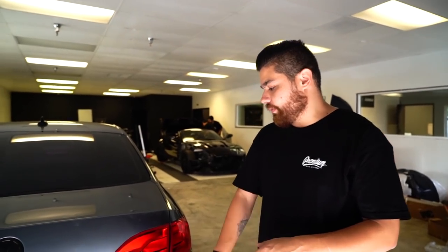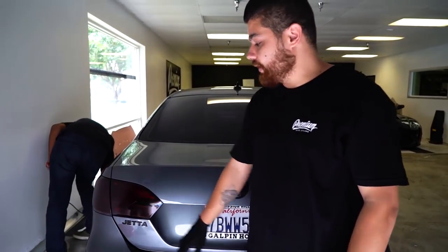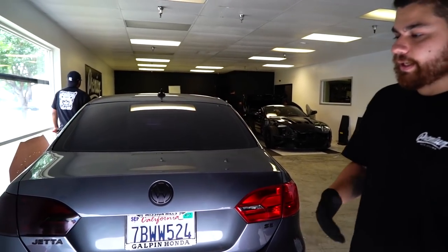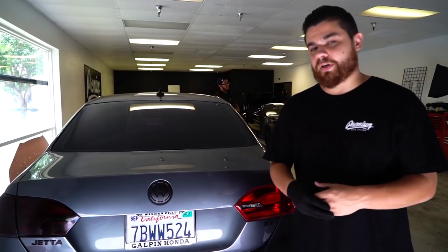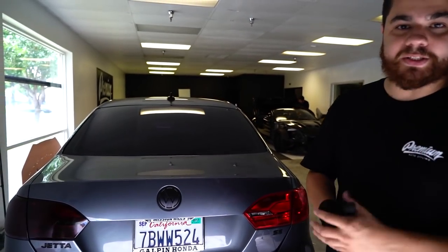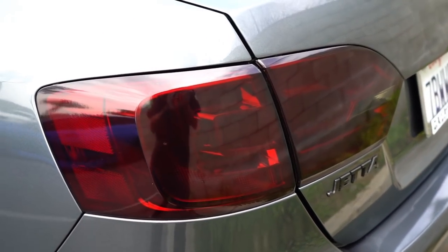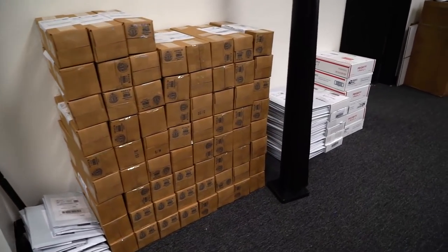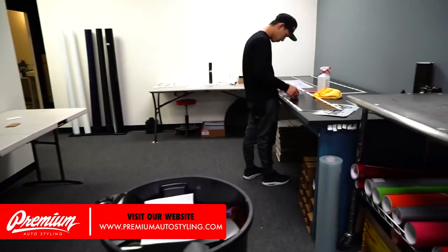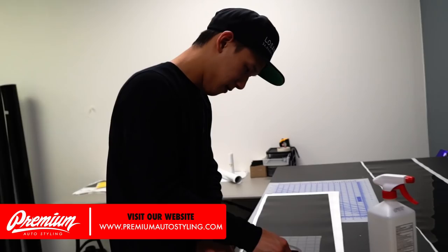By the video I'm sure you guys can tell visibility is affected very minimally. You saw the stock light, you saw the tinted light — it was a very minimal difference. This does have a more aggressive appearance when the light is off, but when it comes to actual visibility of your lights, you lose very very little.